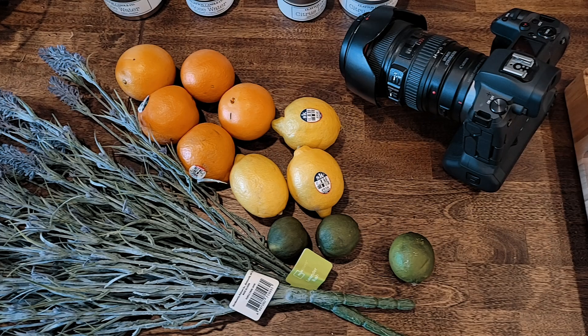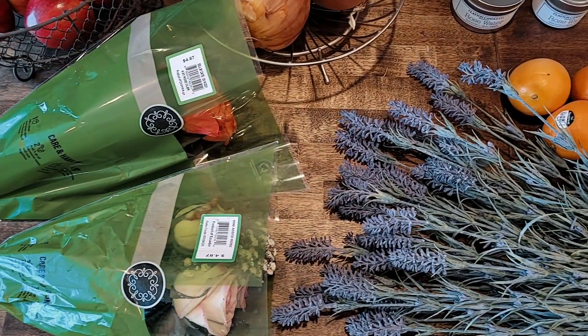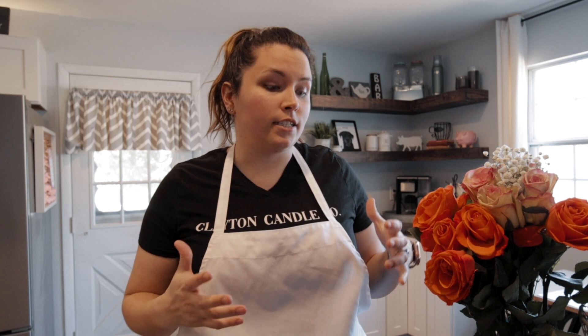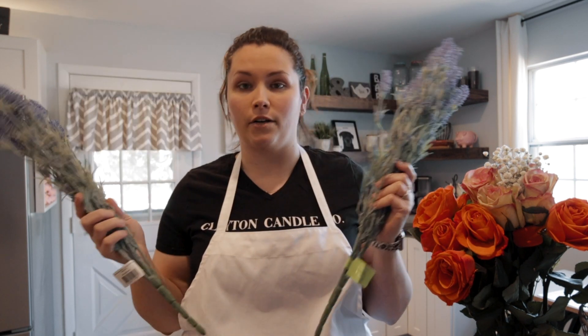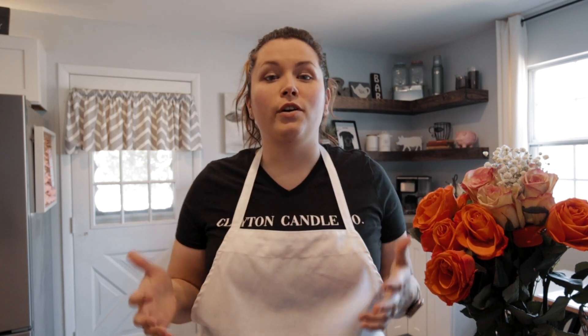I use a very simple setup that you can do at home. I grab props from honestly like the dollar store. I like to use real fruit because I think it adds more to the photo. I try to use real flowers — I could not find lavender, so I did have to buy fake lavender, but I did get roses. I probably should have put them in water last night, but I think they're going to be just fine for these photos.